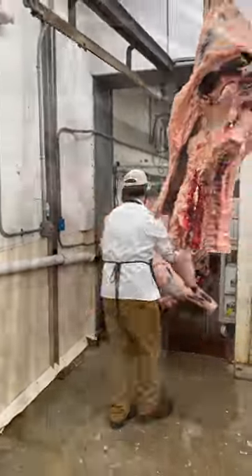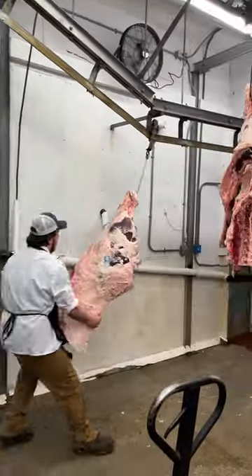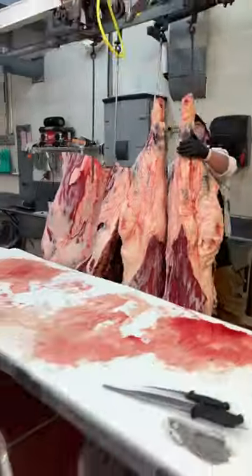Now that it's in two quarters, it's ready to cut into primals. We're going to roll it down the rail, roll it out into our processing floor, and we're ready to start breaking it first.